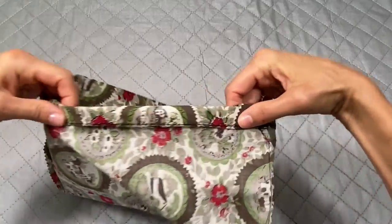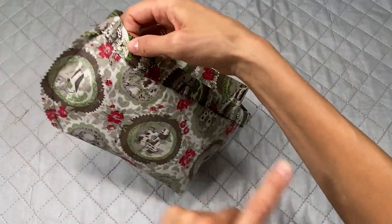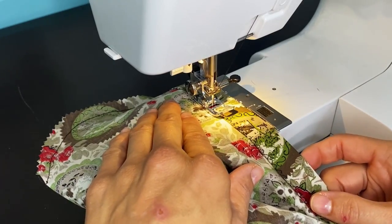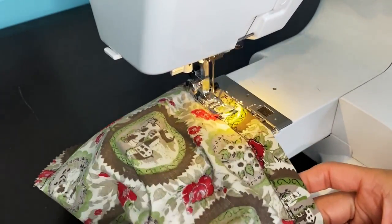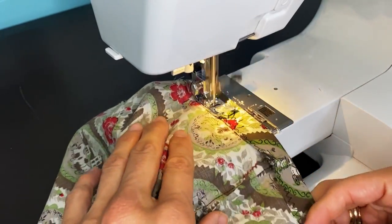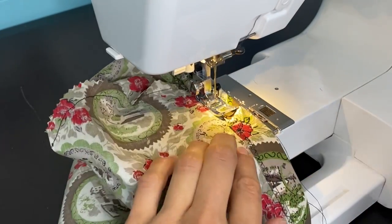Now we're going to sew close to the edge all the way around, leaving an opening so we can slide in the elastic. Now that I'm approaching the opening, I'm going to get close to it and do a backstitch. And now I'm ready to add the elastic.